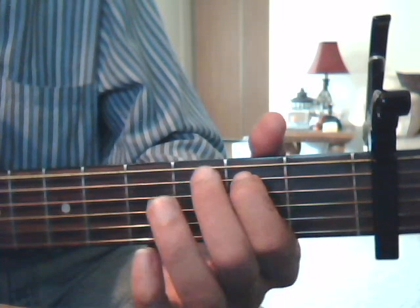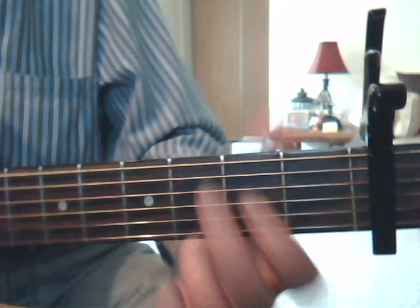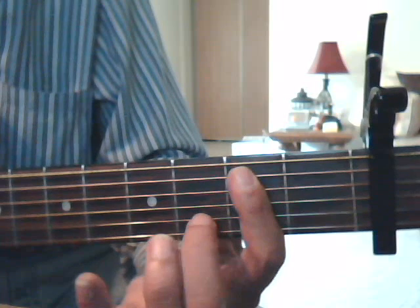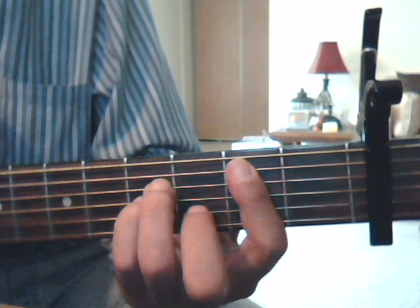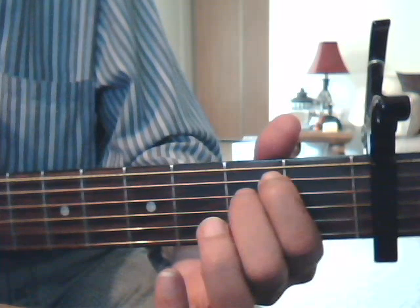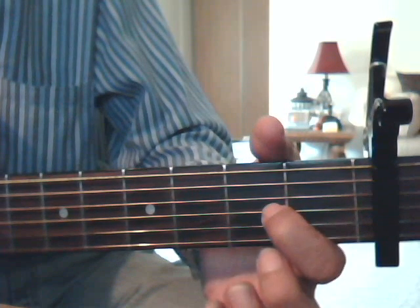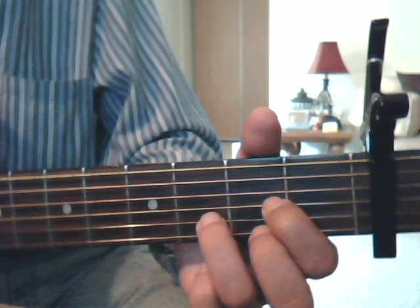We're going to do our G chord — I'm doing it this way this time. 2nd fret 5th string index finger, 3rd fret 6th string middle finger, and 3rd fret 1st string ring finger. Our B minor: the proper way to do it would be 2nd fret cover strings 5, 4, 3, 2, and 1 with the index finger; 3rd fret 2nd string middle finger; 4th fret 4th string ring finger; and 4th fret 3rd string with the pinkie. E minor: 2nd fret 5th string index finger, 2nd fret 4th string middle finger. Our D chord is going to be 2nd fret 3rd string index finger, 2nd fret 1st string middle finger, and 3rd fret 2nd string with the ring finger. That's your D chord.